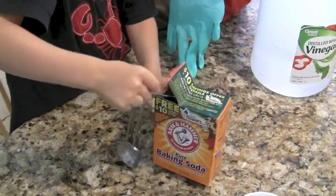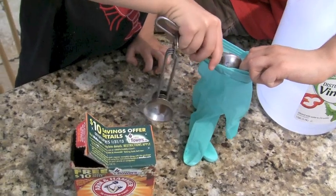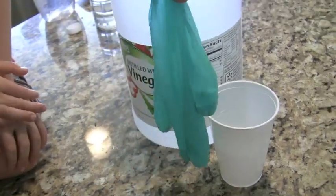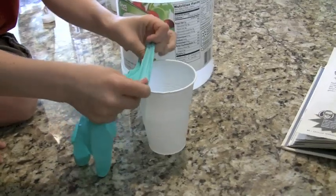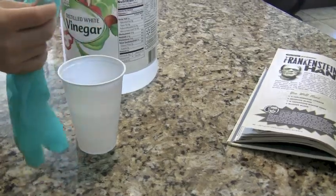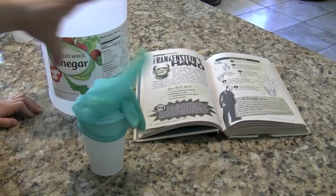Here we are putting the two teaspoons of baking soda into the glove. Then you shake the baking soda around. Next, you carefully put the glove on the cup without spilling the baking soda into the cup.